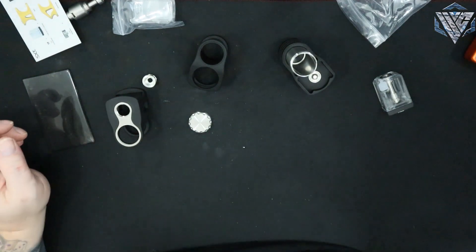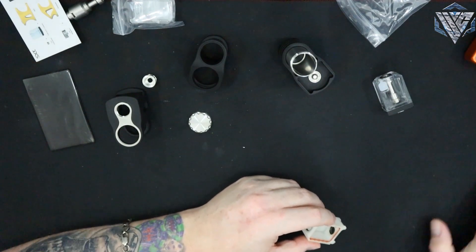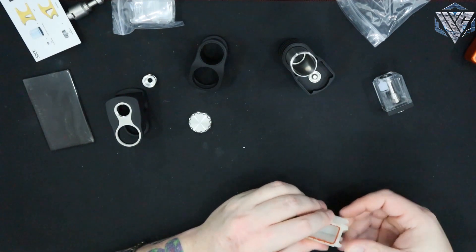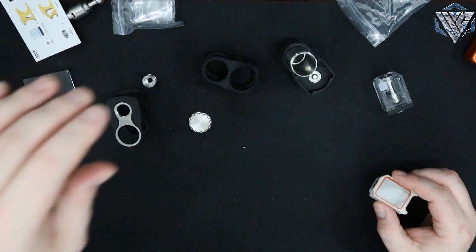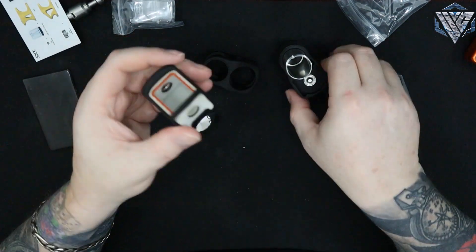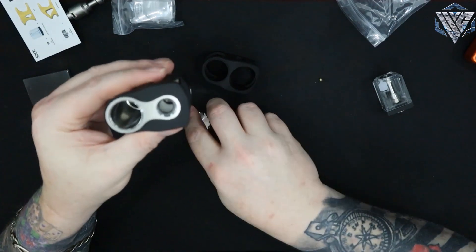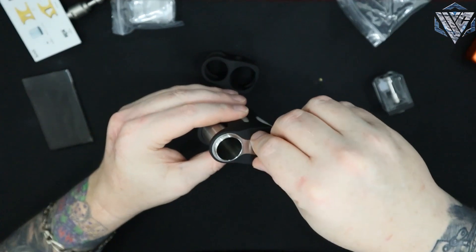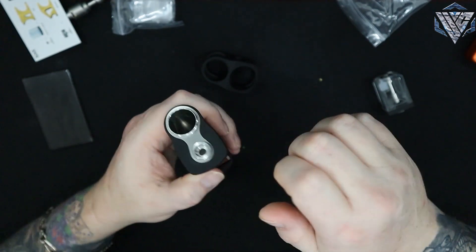Let me get a boro tank with glass on it. Let's clean this glass off and slide it in. There's a boro in there - slide it down. The ring comes up, that's pretty cool. And then there's their lock nut - pretty neat to have a lock nut for it, but it does move, so I don't know if it's really going to work.